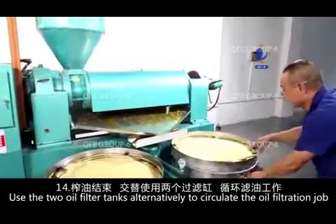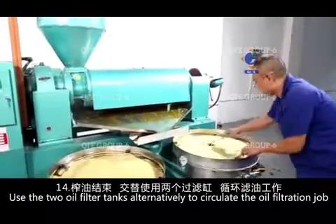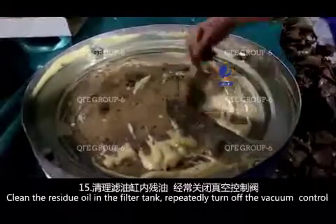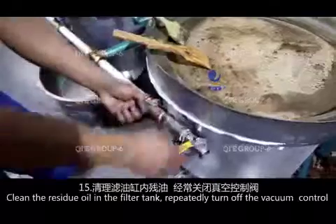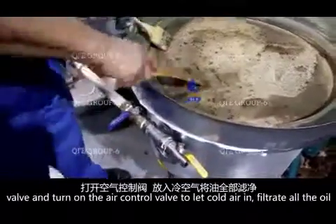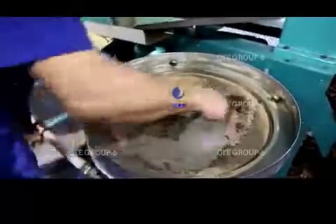Use the two oil filter tanks alternatively to circulate the oil filtration job. To clean the residue oil in the filter tank, repeatedly turn off the vacuum control valve and turn on the air control valve to let cold air in, then filtrate all the oil.